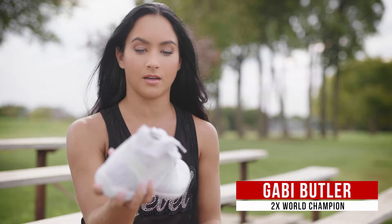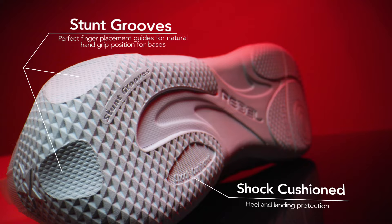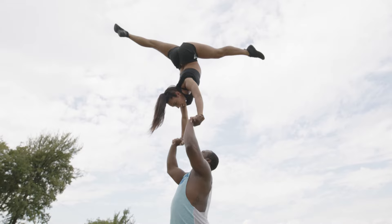From a Flyers standpoint, you always want to make sure that you have a really solid bottom of the shoe, because that's what the Stunner is grabbing. I love the fact that there are actual little seams in the shoe where the fingers are supposed to go — that really helps bases. And I love that it is still really light, because personally I don't like heavy shoes. I like super light, where it feels like I'm not wearing any. This shoe is exactly what I can ask for — it's everything that I like.